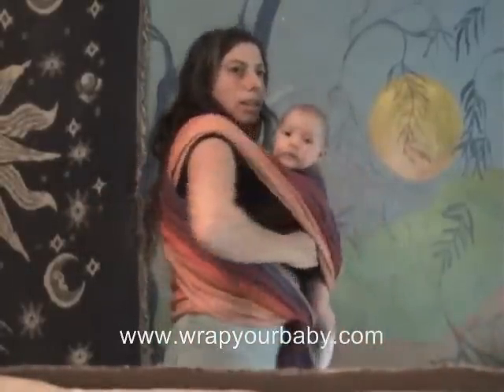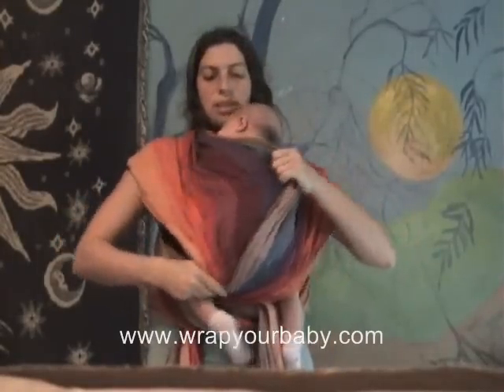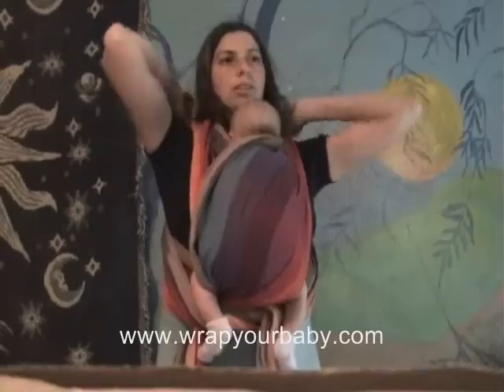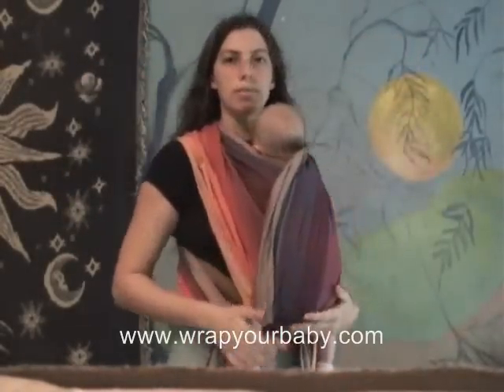Now I can straighten her up — I'm just reaching underneath the crosses. Straighten her up on me and then spread the crosses around her, and there she is in an upright position in the front cross carry.